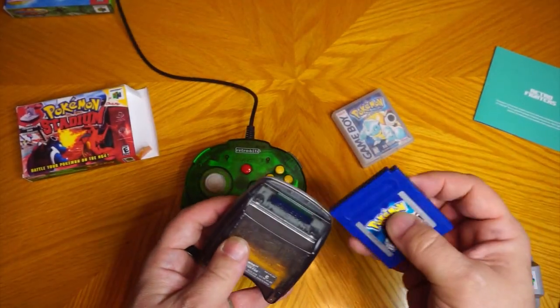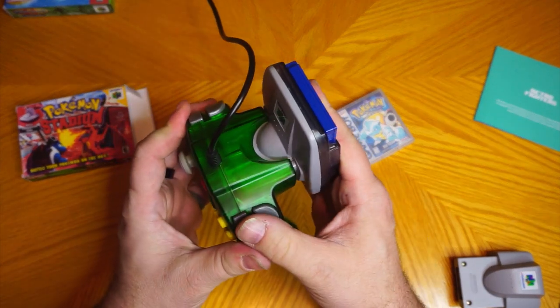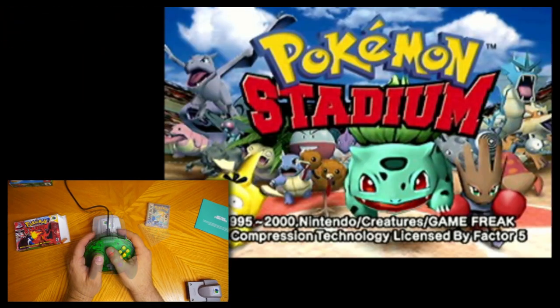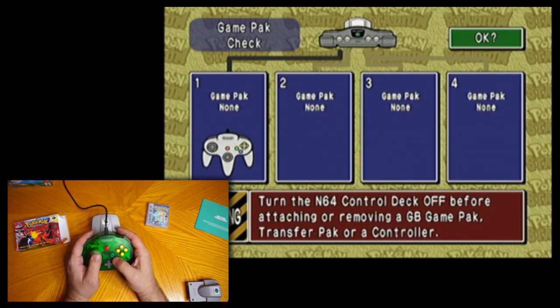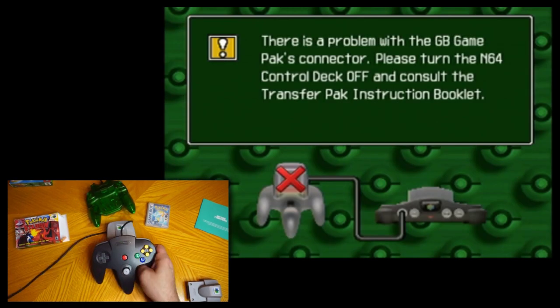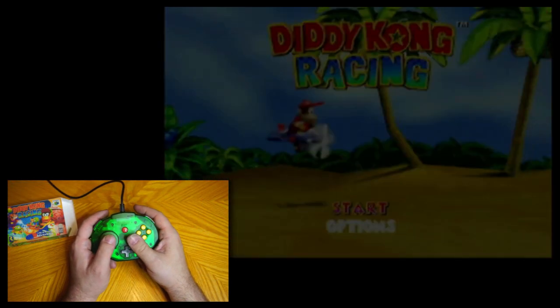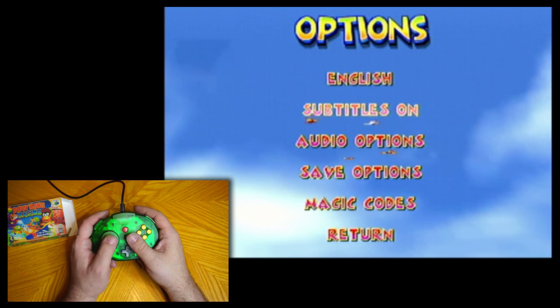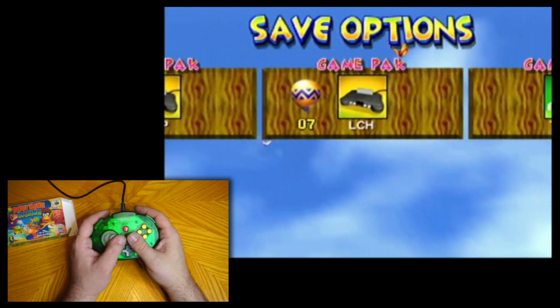What about the transfer pack? Here's my original Pokémon Blue with Pokémon Stadium — if it works, I should be given the option to play the game on the N64. And it seems it doesn't see it at all. After a couple of attempts I tried with the original controller and got an error message, probably because the game's battery is dead, but at least it shows Stadium can see it — so it seems the Tribute isn't compatible with the transfer pack. Lastly, let's make sure we can read save files from the controller pack using Diddy Kong Racing, and as advertised it can connect to the controller pack just fine.